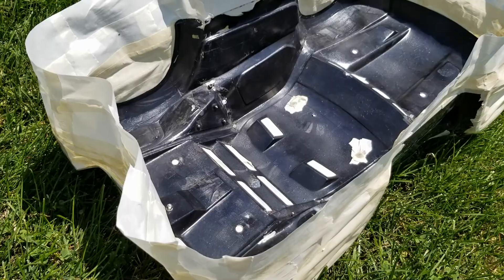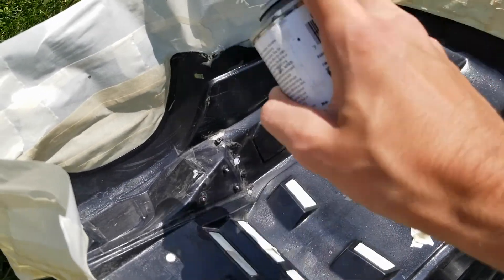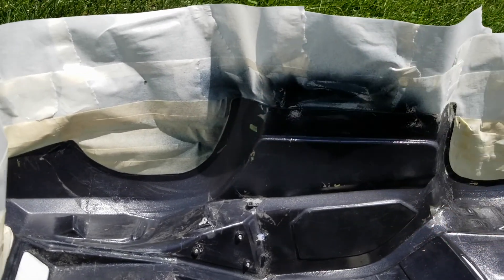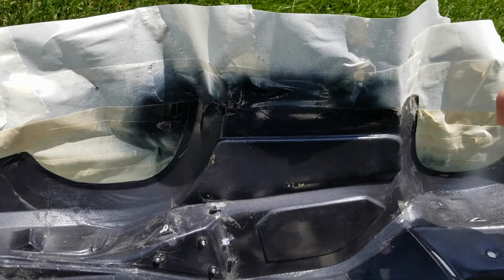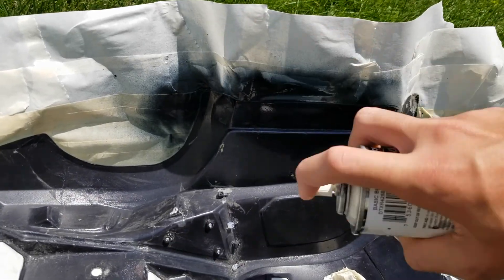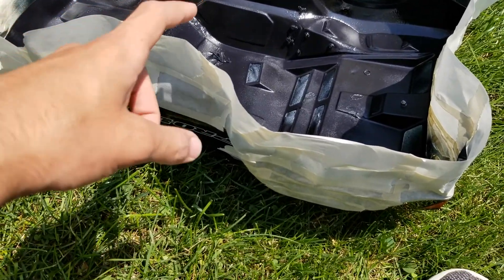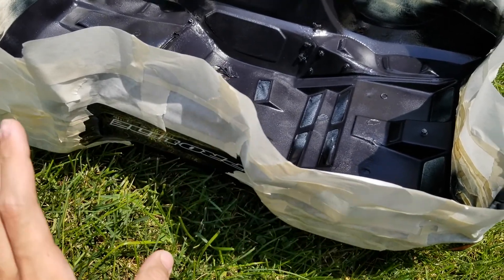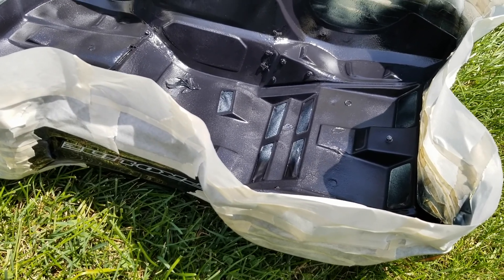Now we can start laying the paint down on the body. Normally you'd want to do multiple coats for a full new body, but since I'm just touching up I think I'll do maybe two coats — or possibly get it all in one. I just finished the first coat and I think it looks good, so now I'm going to let it dry for around 30 minutes and come back to check if I got all the spots.